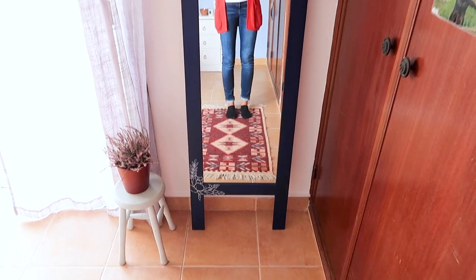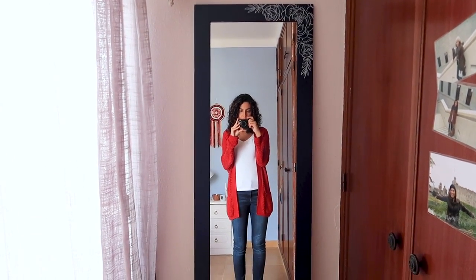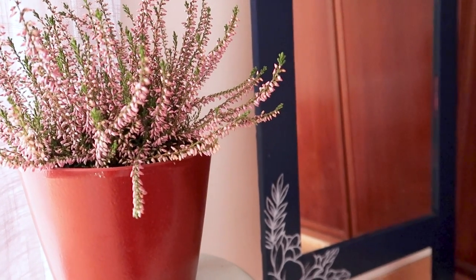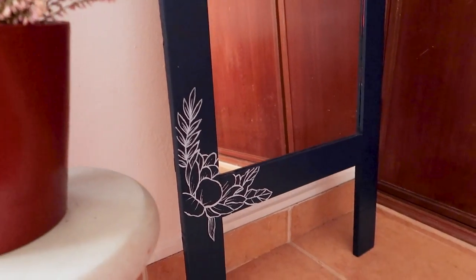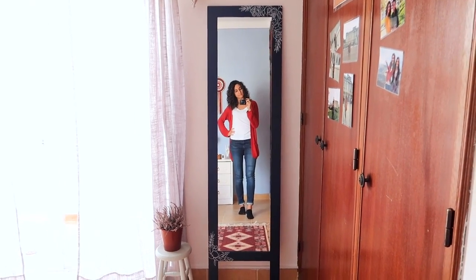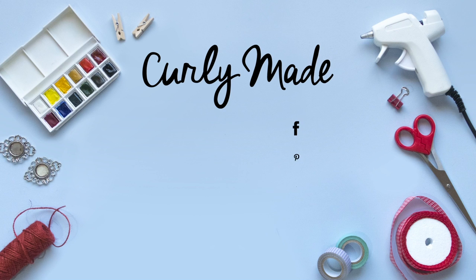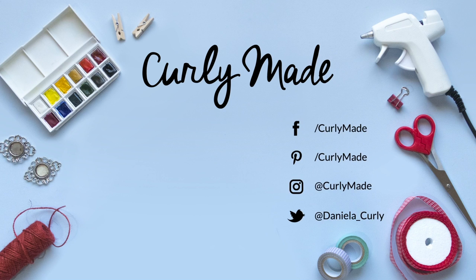And that was it — this is the finished result! Thank you so much for watching, I hope you enjoyed this video even though the decor videos are a bit different than what I usually make. If you enjoyed it, remember to give it a thumbs up and subscribe to the channel if you're new here, and I'll talk to you next time! Bye!